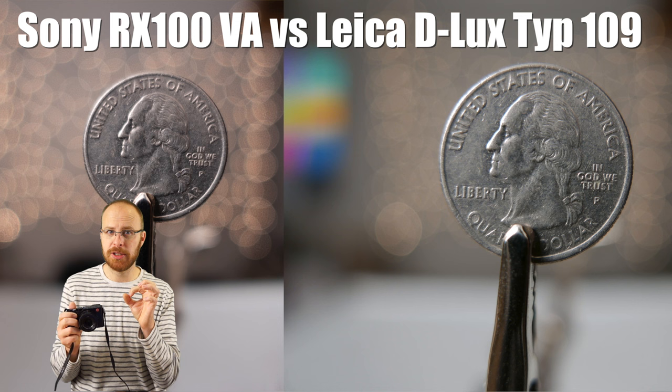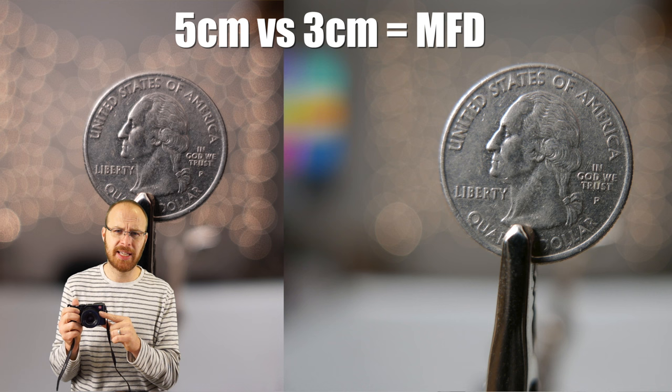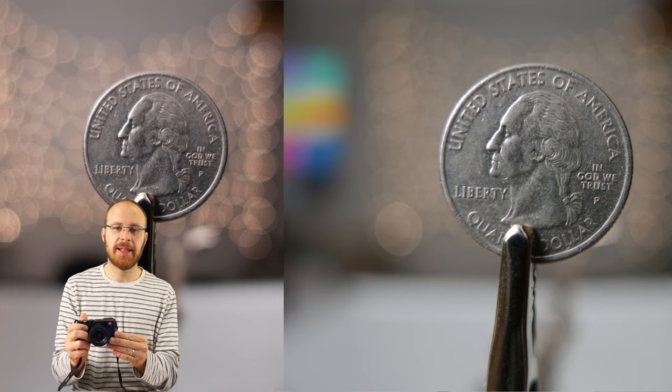The micro four-thirds sensor is quite a bit larger than the Sony's one-inch sensor. The minimum focus distance on this camera is just three centimeters at 24mm, so you can really get close to your subject and the background just blurs out beautifully. For close-up photography, this is a great solution for a point-and-shoot style camera.